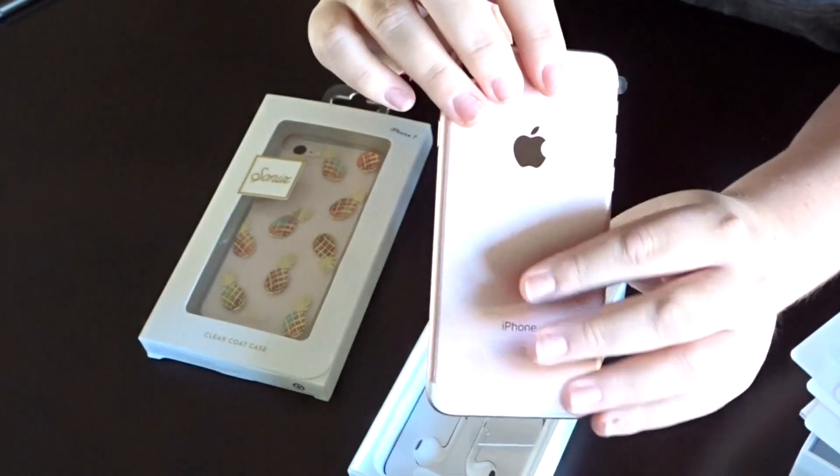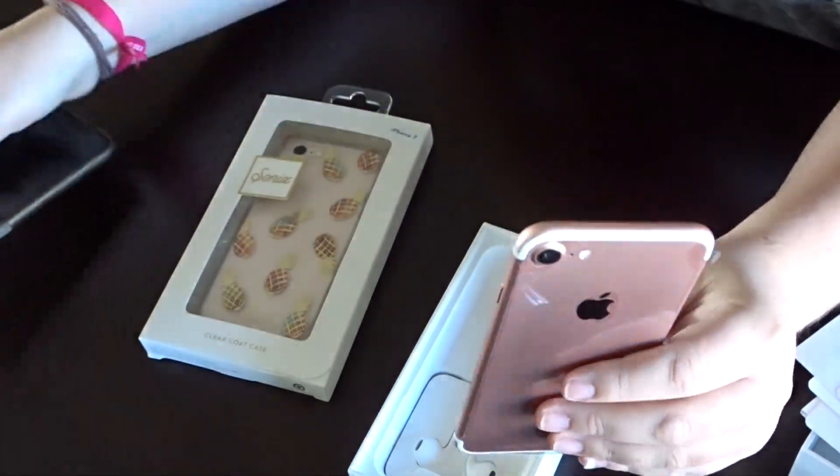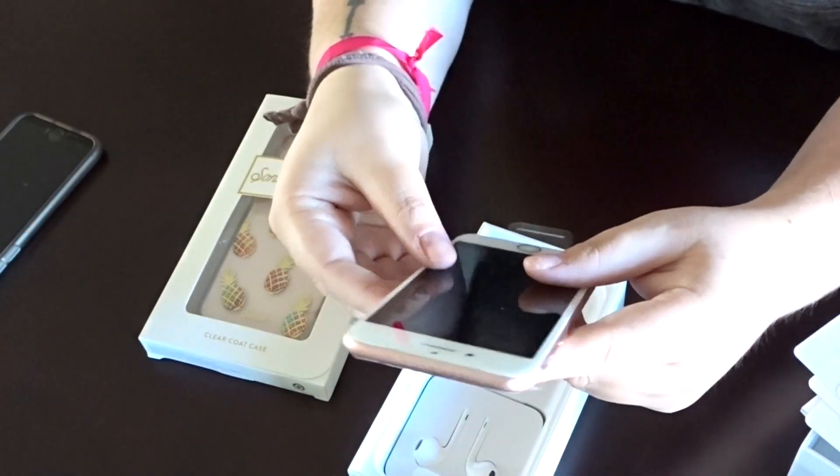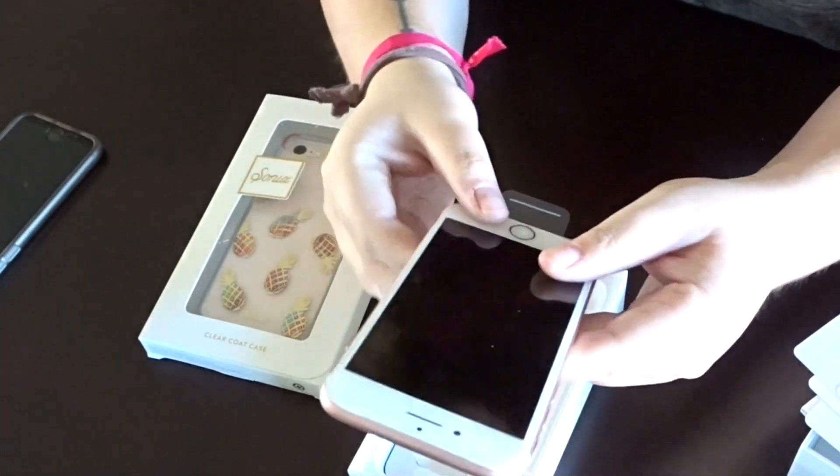There's the phone — I got the white rose gold. I went from having a space gray iPhone 6, which I liked, but I always go back and forth: if I have the black I'll get the white, if I have the white I'll get the black. So there it is — I'll take out the plastic.